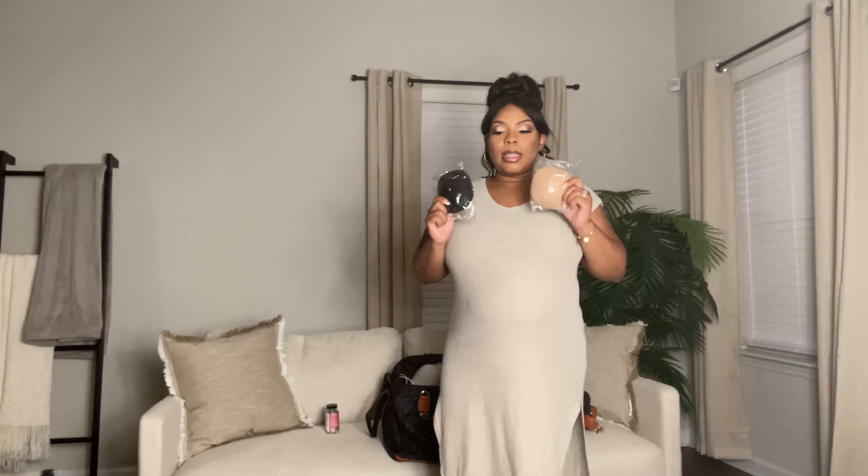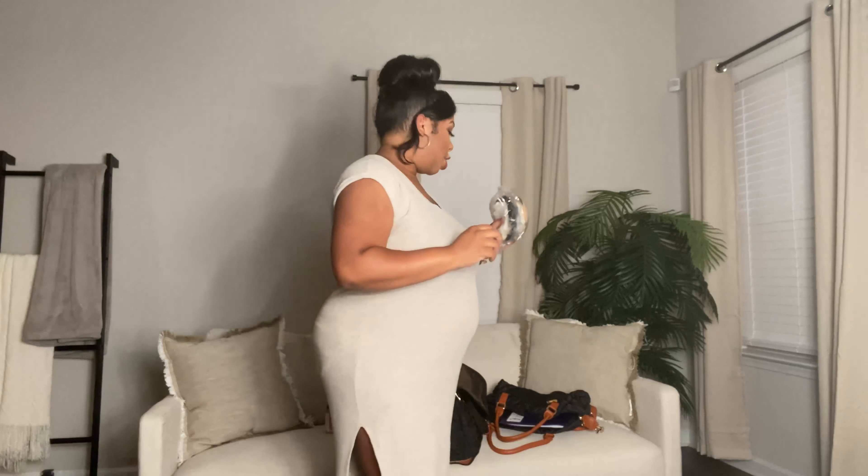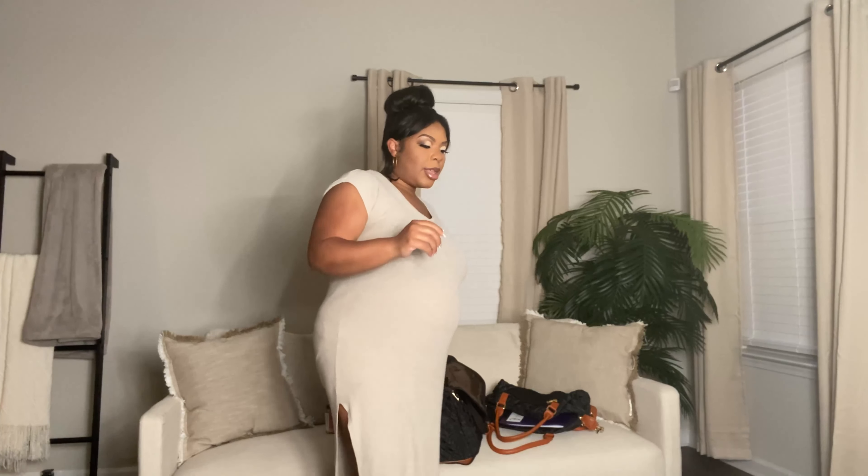We have nipple covers. My nipples have spread significantly — that might be TMI — and I know breastfeeding will begin shortly after birth. My nipples have started to change and it seems like they're starting to open up a little bit, so I know I need to have these just for leakage purposes.